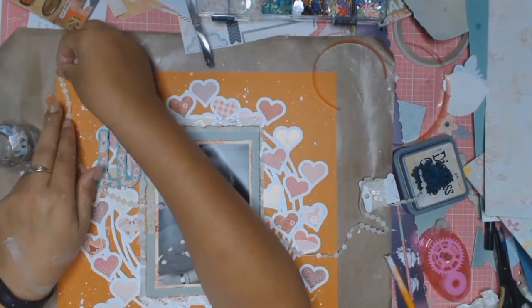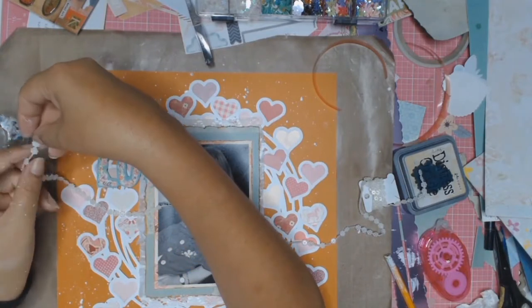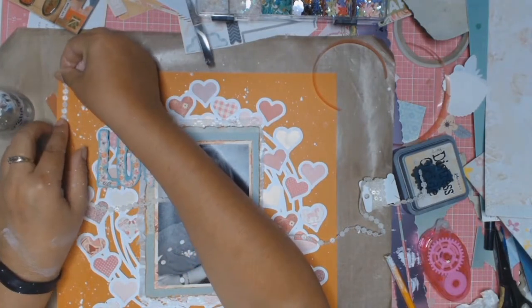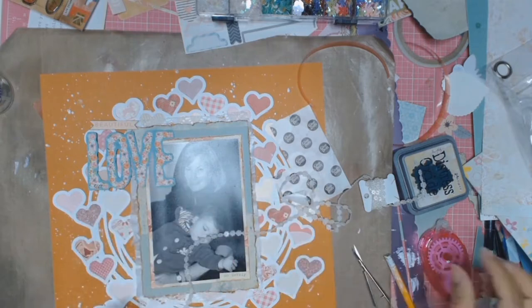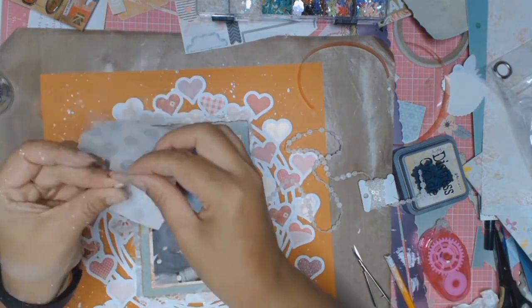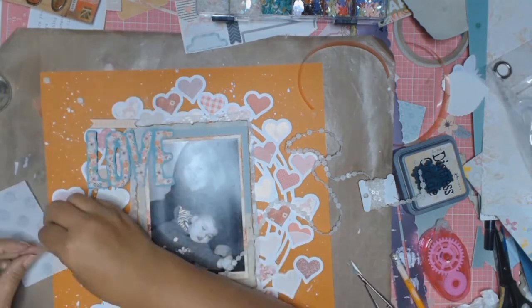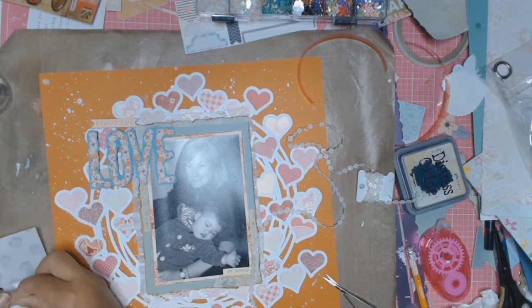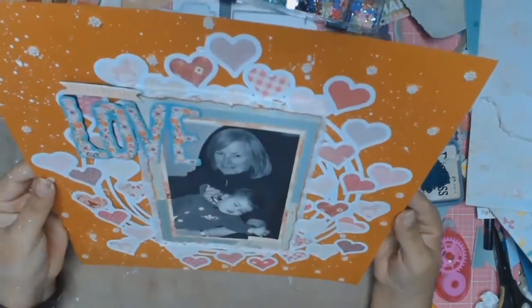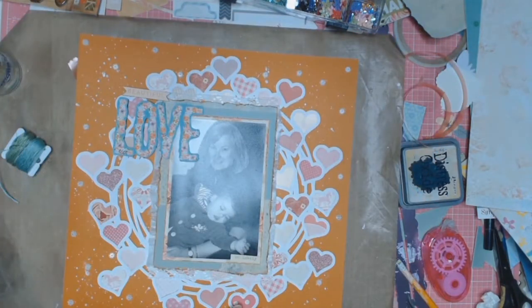Off camera I stuck everything down. Now I'm being stubborn — I really want to use that roll of plastic little flowers. Here's a close-up of what those lovely flowers look like. I decide to cut them and use them like sequins, putting a blue dot on each flower as I cut them out, then sticking them randomly onto the page. I really like how that looks.